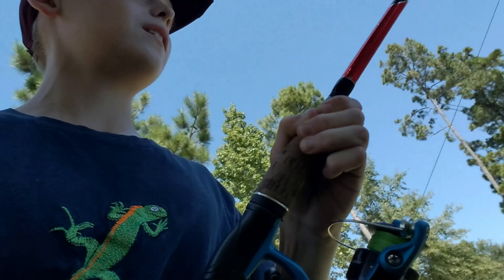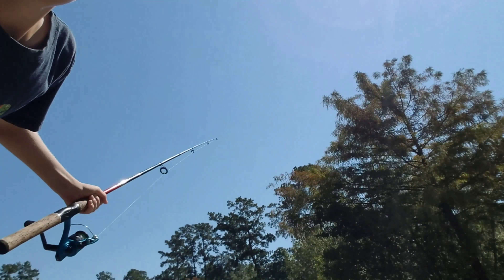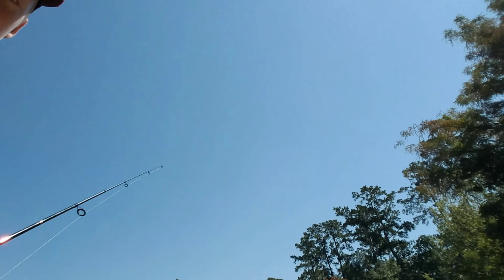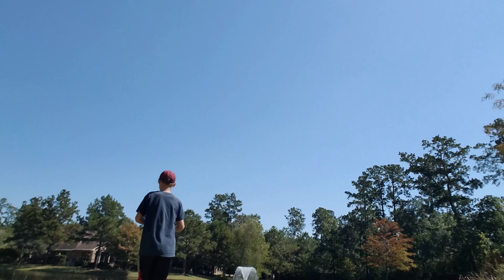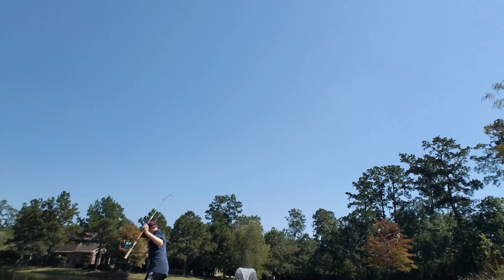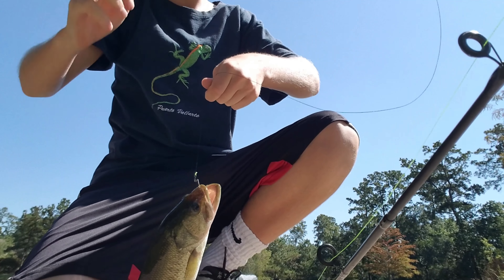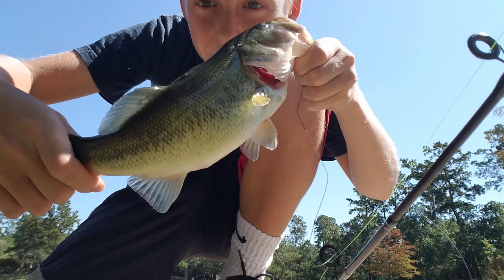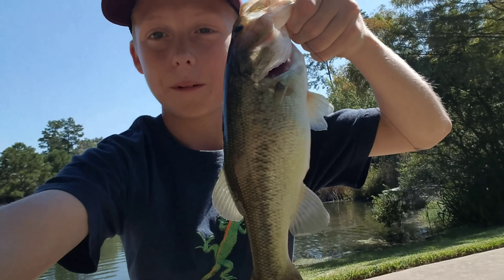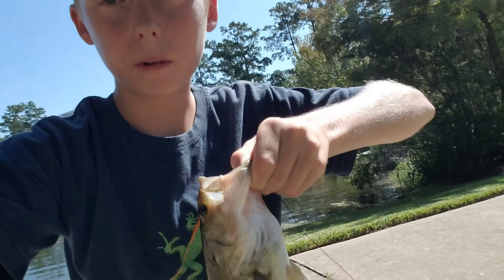I'm just going to set it down — it looks like a good one. I'm going to set the camera down. There you go guys. Here's the first fish of the day. I caught it, and I don't know if you can see that or not, but it's really slimy. Just caught it on a Senko, not the one that I'm going to be using for the challenge. So I'm going to get the one for the challenge out, see if I can catch some more, and see you guys.